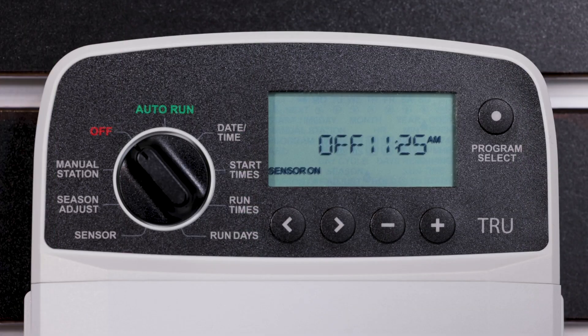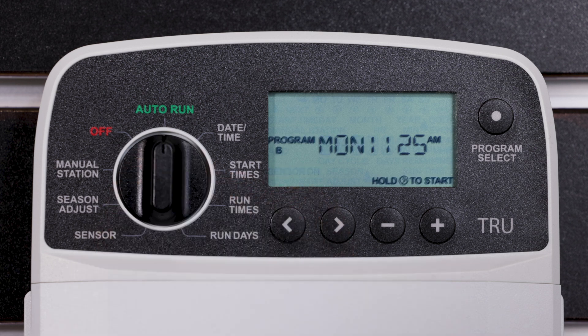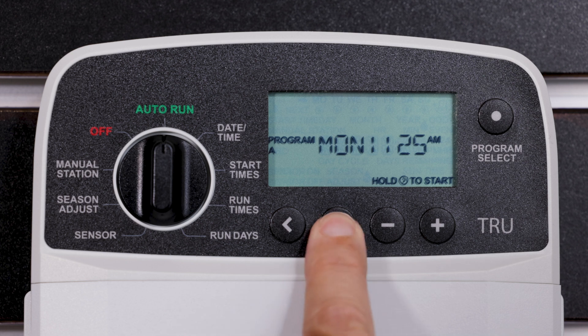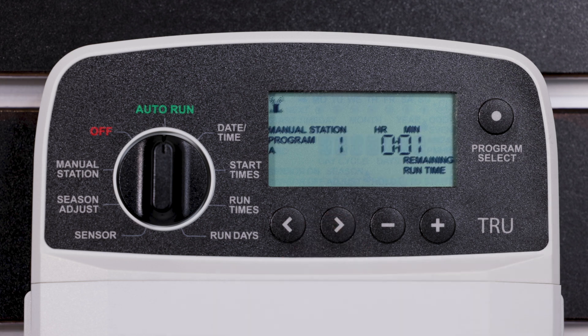To manually run a single program, turn the dial to Auto and press the Program Select button to choose the desired program. Press and hold the right arrow key to start the selected program. During watering, the display shows a blinking symbol, the active station number, and the remaining runtime.